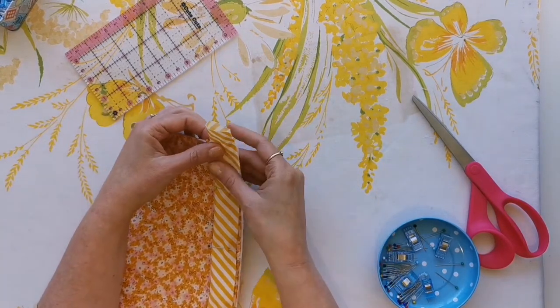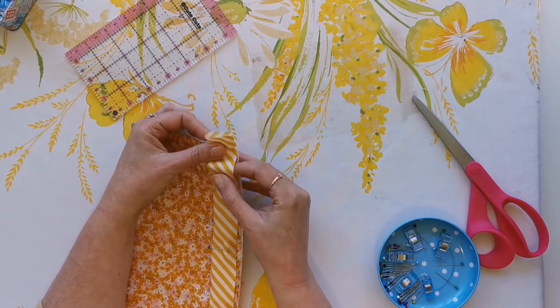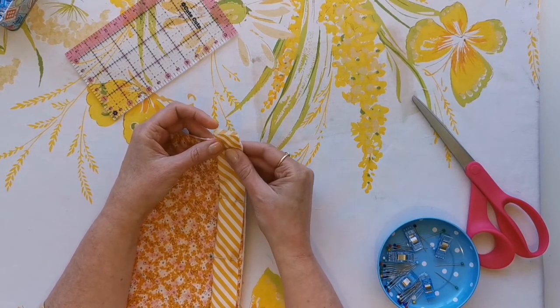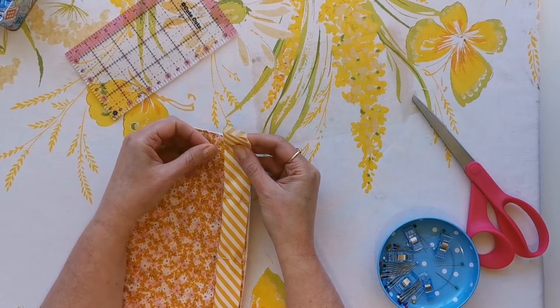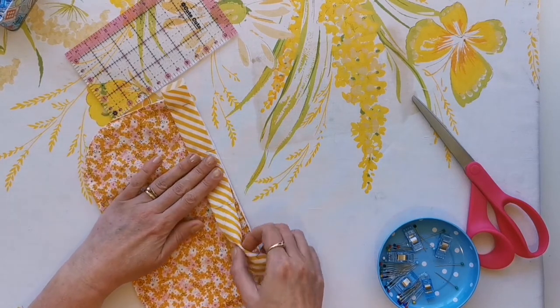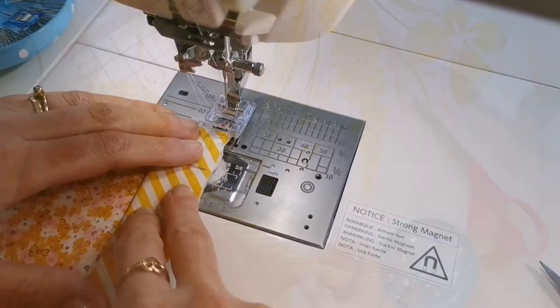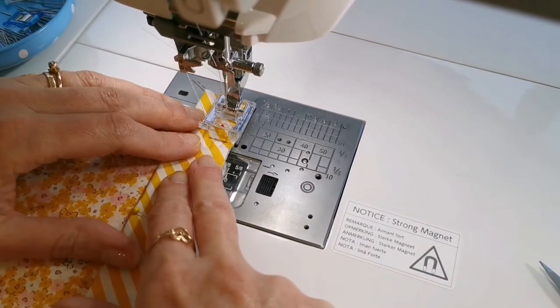Now we're going to flip the pocket over to the wrong side and leave a slight overhang on one end of the pocket, then just grab your binding clips and clip this along the edge here — or you can pin it. Because this isn't lots of thick layers, you'll be able to pin it or clip it, whichever is your preference.